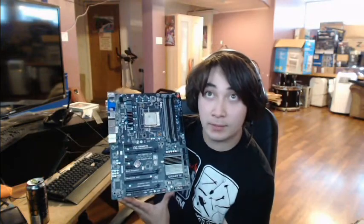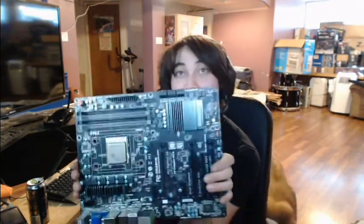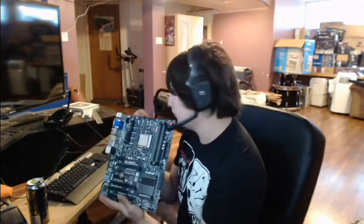So what we have here is a Gigabyte motherboard — blah blah blah, gigabyte number, motherboard number, don't really care — and it's currently supporting a 6800K. It's very shiny and completely...